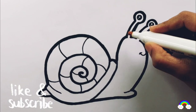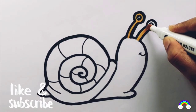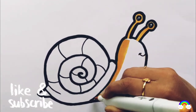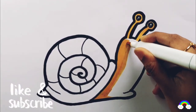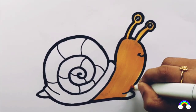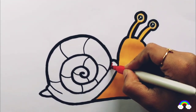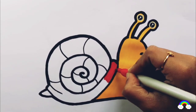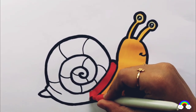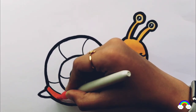Let's color. Must check yellow color. Red color. Orange color.